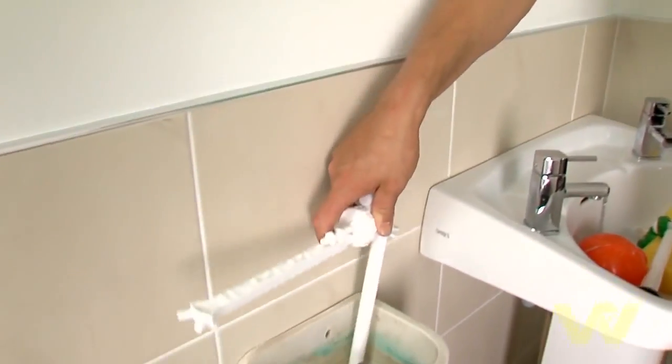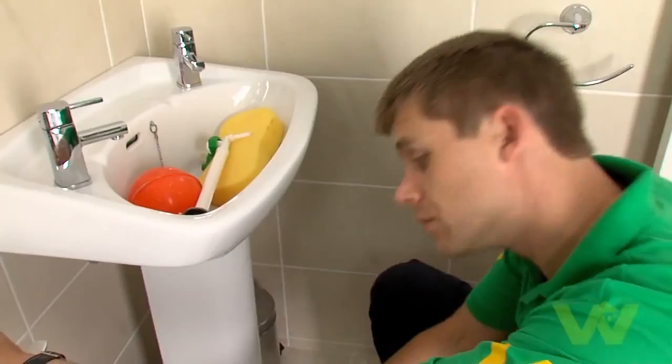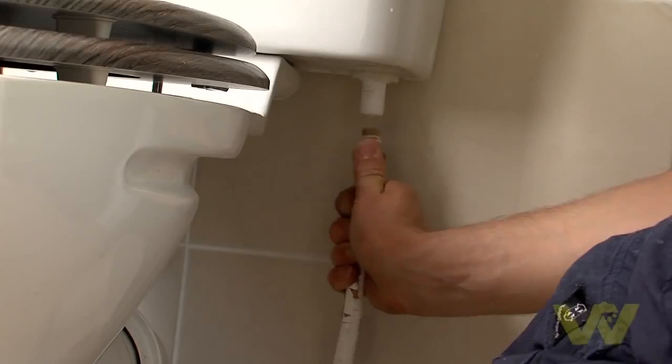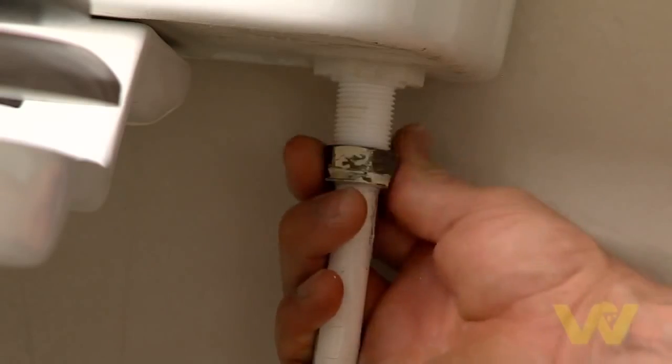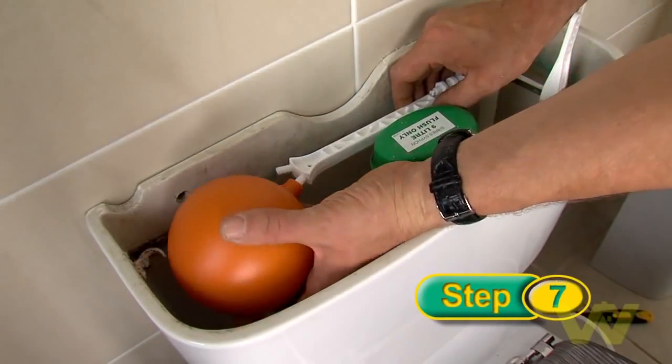Replace with the new float valve. Tighten the nut on the outside, taking care to keep the washer in place. Then replace the coupling nut and the water inlet pipe. Finally, replace the float ball.